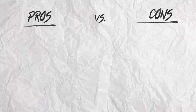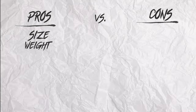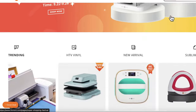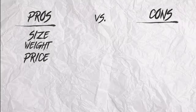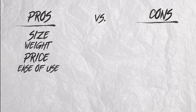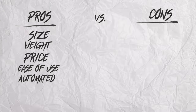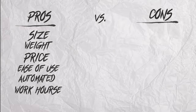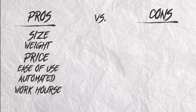Pros and cons, guys. Let's do the pros. Size is nice and small. The weight — this thing only weighs about 38 pounds. The price is amazing — there's going to be a link in the description box, it's one of the best-priced presses out there. The ease of use — you see how easy it is, it's literally the push of a button. Automate it — you can just push your garment in and it prints automatically. And it's a workhorse, meaning you can just keep printing over and over again without your arm getting tired from pulling down that lever.